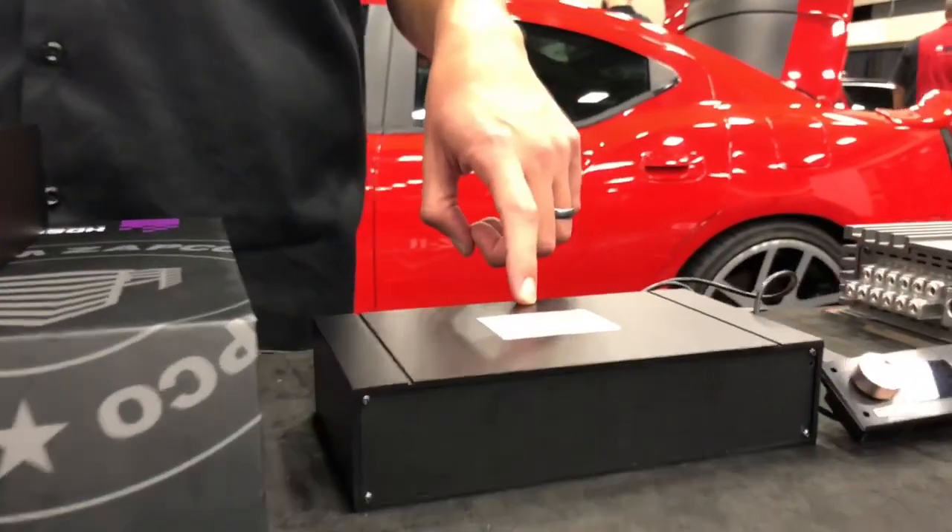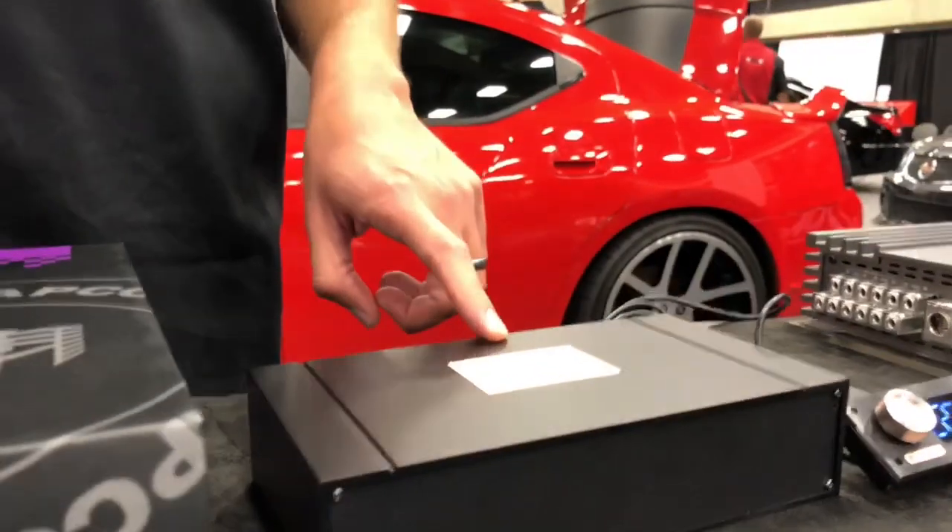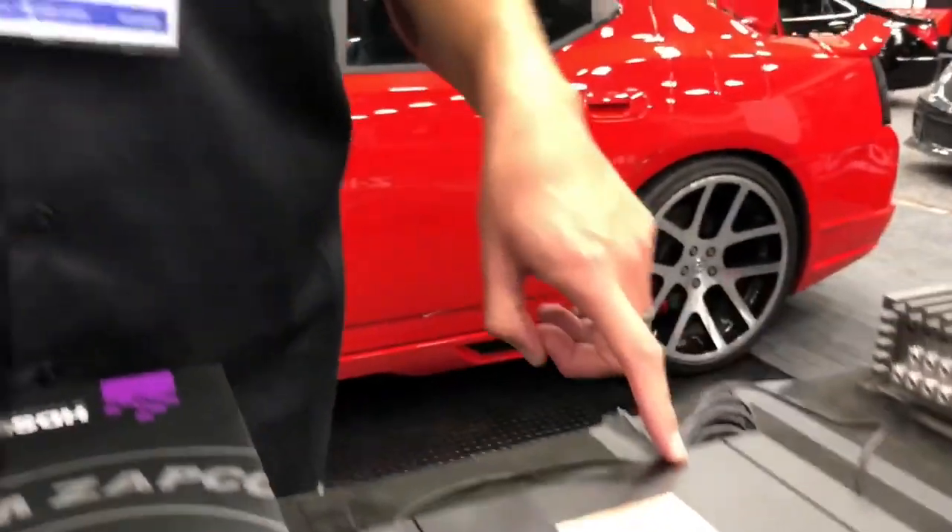We've got the ZAPCO DSP-Z8 Series 4 II. This is the new processor Series 4, and it will be shipping with Bluetooth connectivity in September.